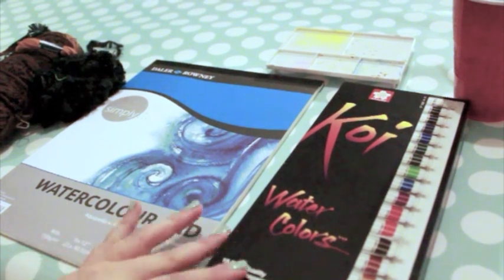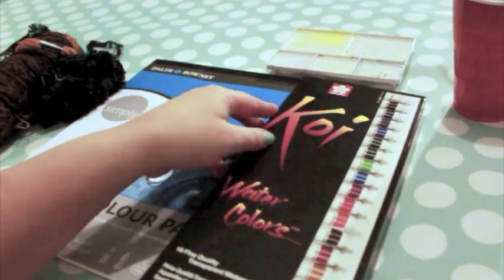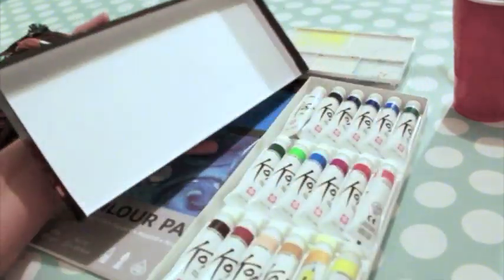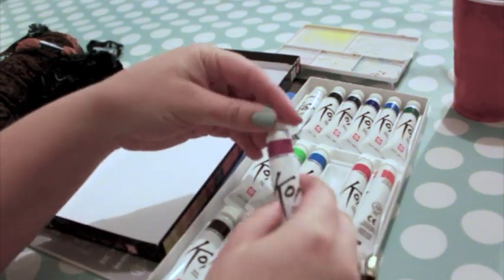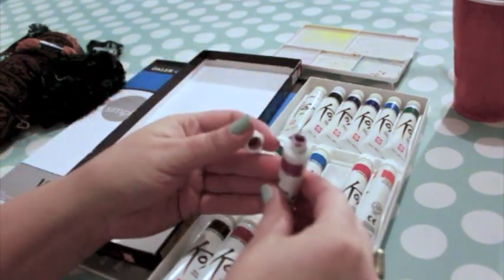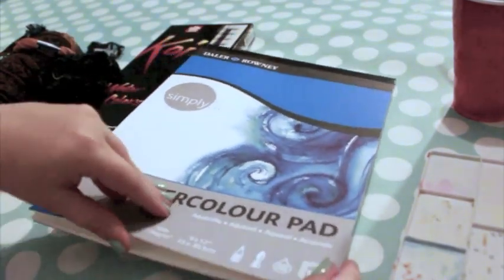First, you'll need watercolor paints. I prefer Sakura's Koi tube watercolors. Tube watercolors are concentrated, giving you complete control over the intensity and consistency of your paint. You'll also need watercolor paper. This paper is slightly textured and thicker than printer paper, so it's resistant to warping.